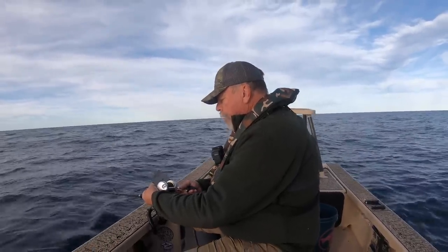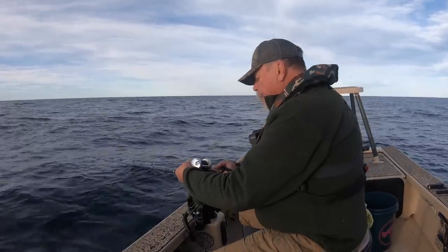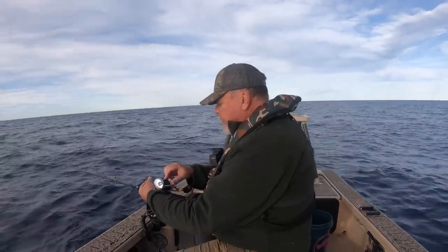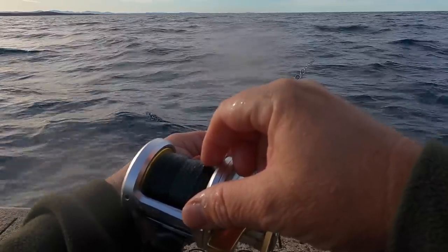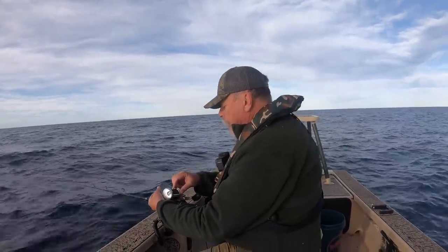So we send the bait down. I'm in about 46 metres of water here, so it takes a little while to get to the bottom. I like overhead gear for this style of fishing because you've got a lot of control and you can tell when your line gets to the bottom, perhaps a little more easily than you can with spin gear, I reckon.